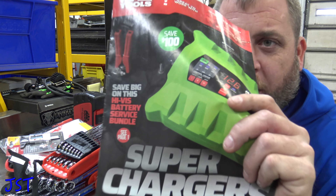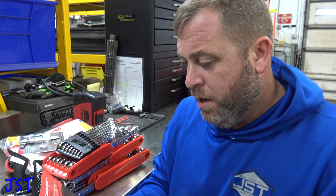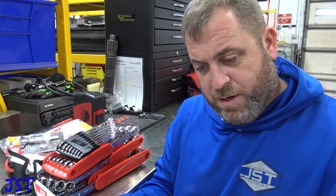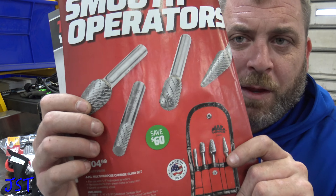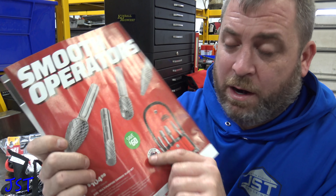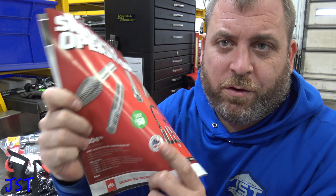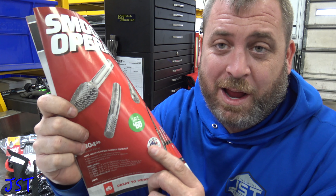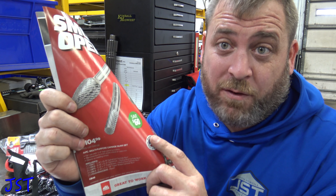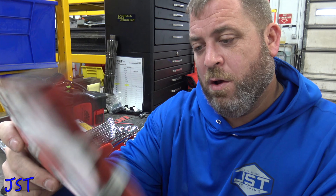I got the new flyer and figured we'll take a look at that. This is good from December 23rd to January 2019. They got some carbide end mills or carbide burrs in there. Now remember, if you're gonna buy these on the tool trucks, I suggest getting them from the Mac guy because they are lifetime guaranteed and you're gonna use these things up. So that's well worth it.